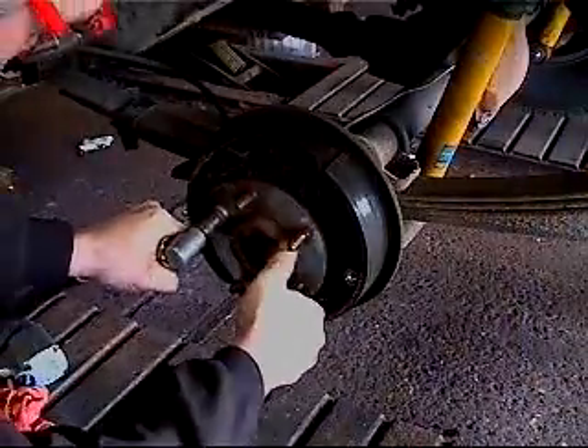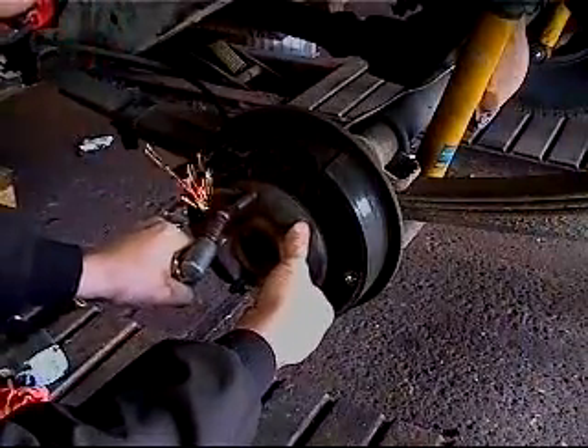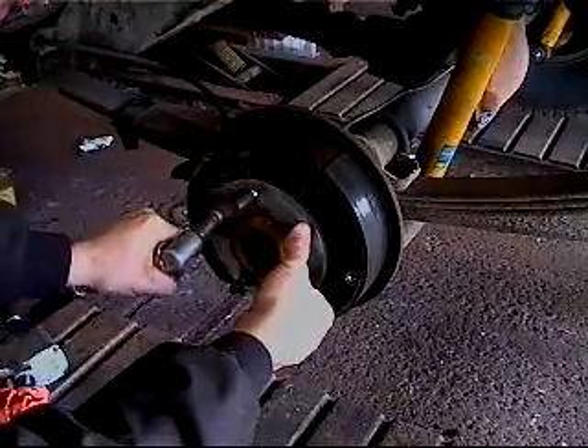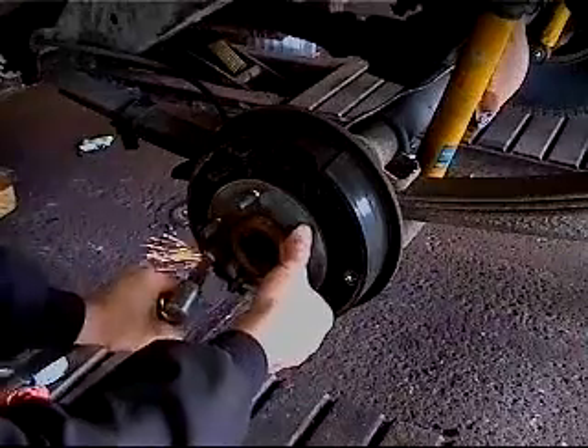Before installing the drum, clean the hub surface. All rust buildup must be removed or runout will be induced. Once the hub has been cleaned, install the drum with the index marks aligned.